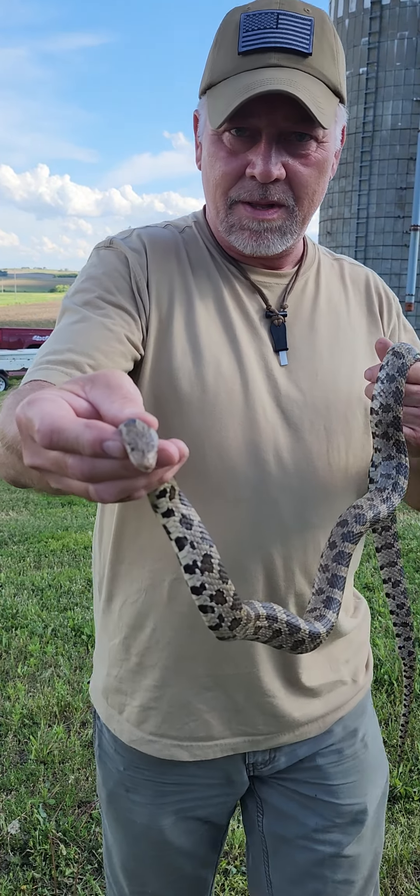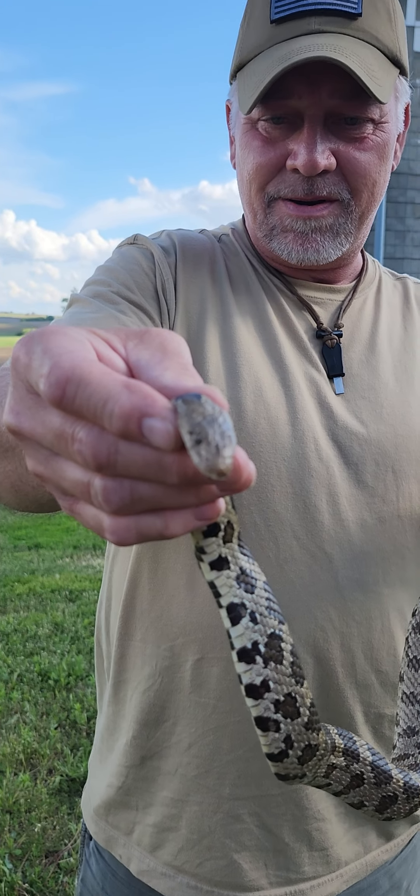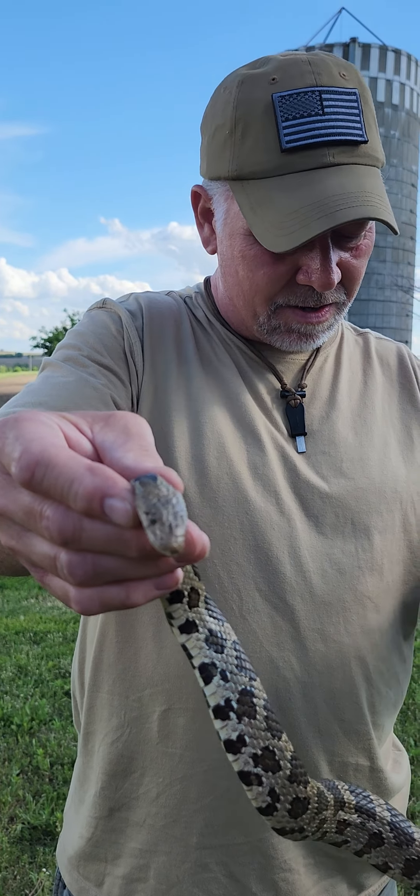Hi everyone, SD Mountain Man. What a wonderful surprise the wife just found — shocked the heck out of her. What is that buck? I don't know, three foot or so? Three foot bull snake.